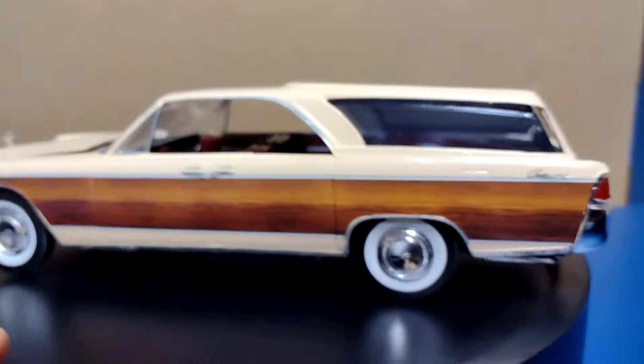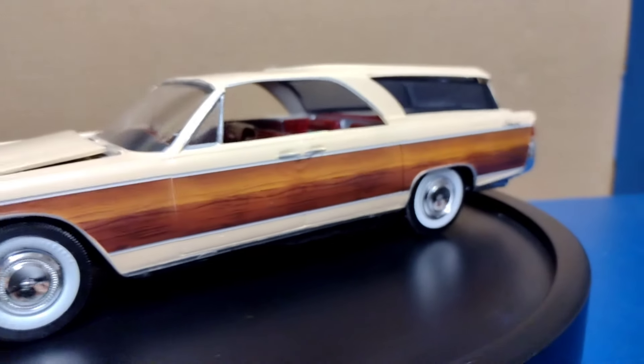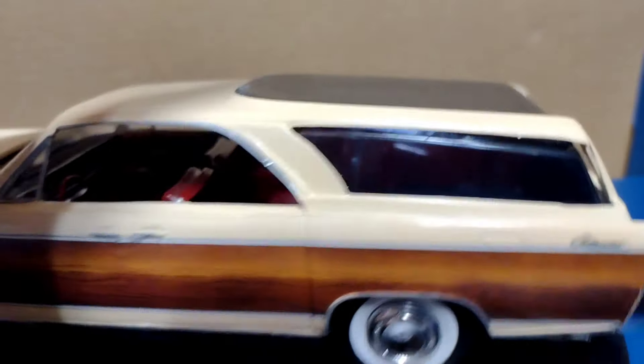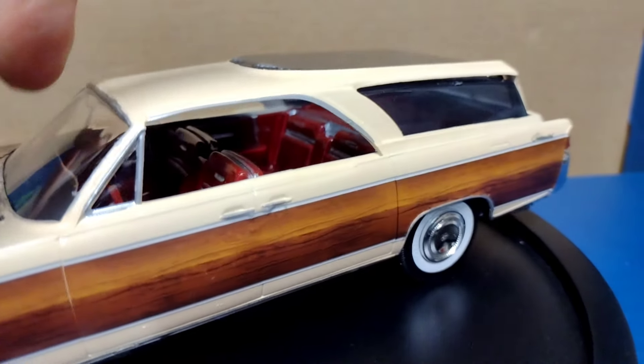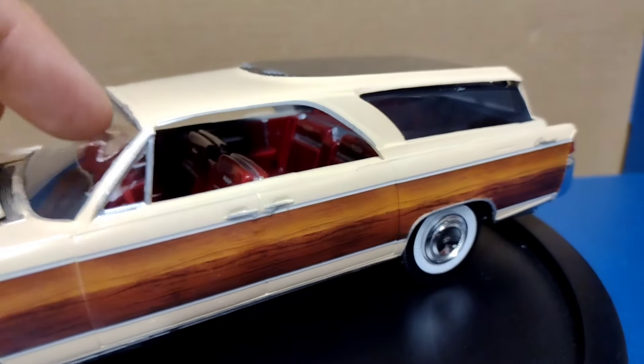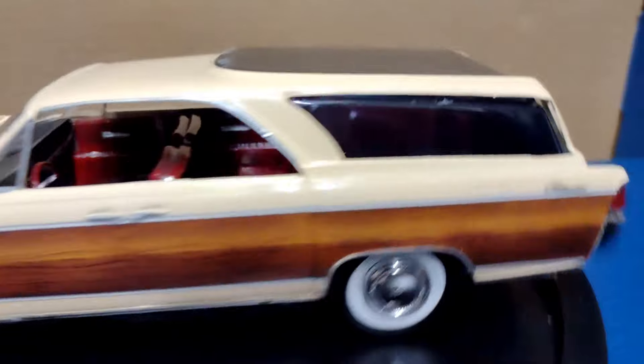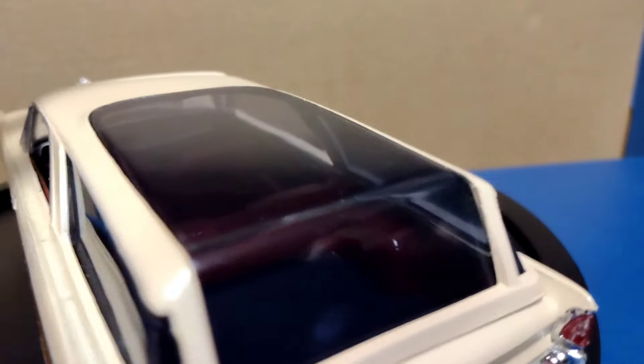It gives you the lines underneath and shows you where to cut, so it's not like you have to eyeball it. For the interior, you then have to add an interior piece on the back. You've got two clear parts: the regular clear and the dark clear. I used the regular window for the front and the tinted window in the back. There's a section in the back that you have to cut and glue onto the interior.